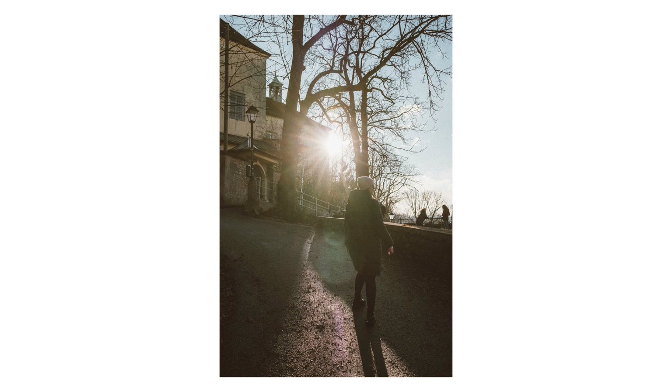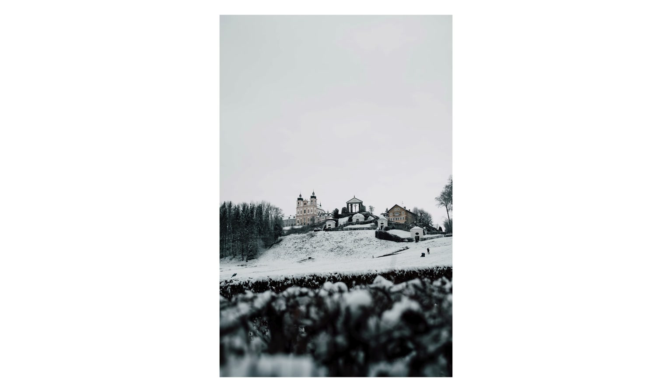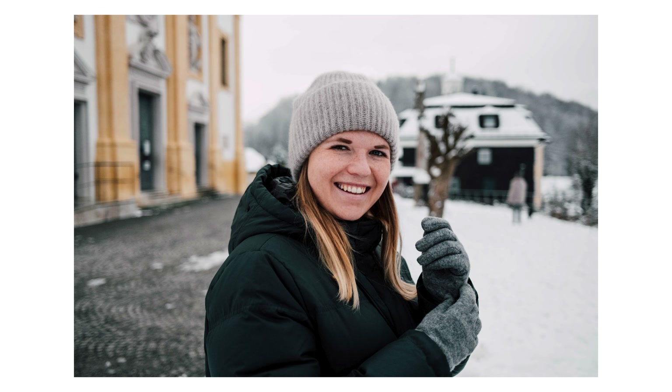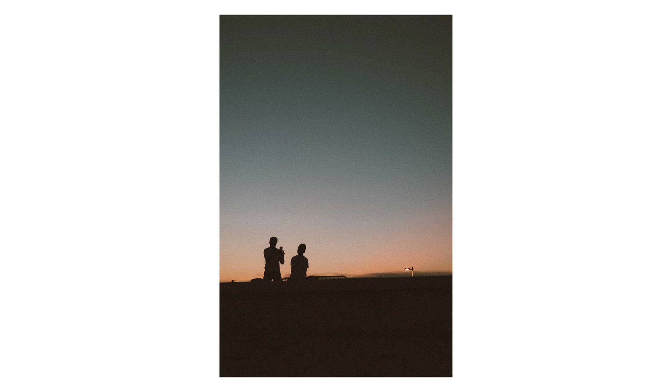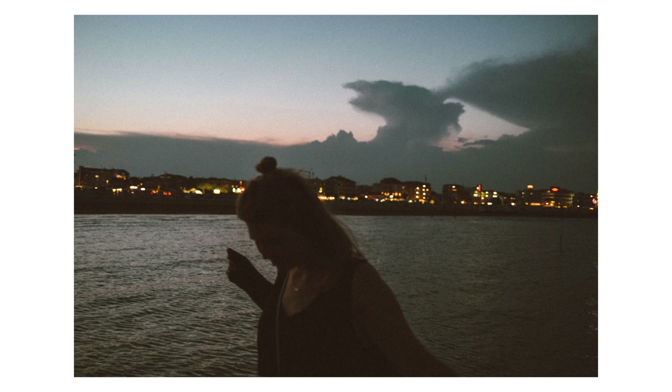Last but not least, the overall package of this camera is just amazing. It ignites pure joy when you pick up the camera and go out and shoot. It's the same feeling I got with the older camera, but this one is just perfection. The autofocus got improved, the viewfinder got improved, the lens got improved, and they made the design a little bit more sleek and minimalistic — it's just so amazing to work with this little piece.